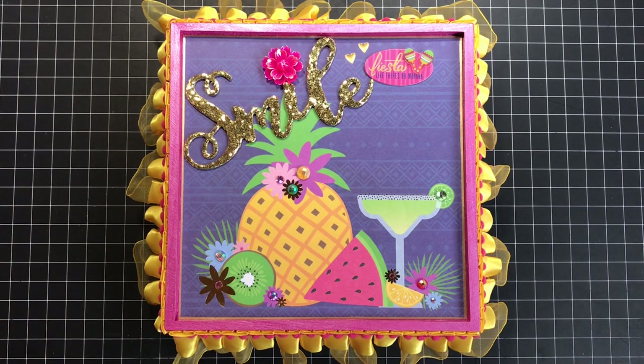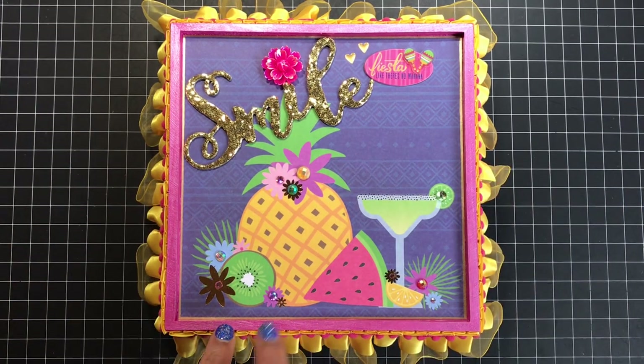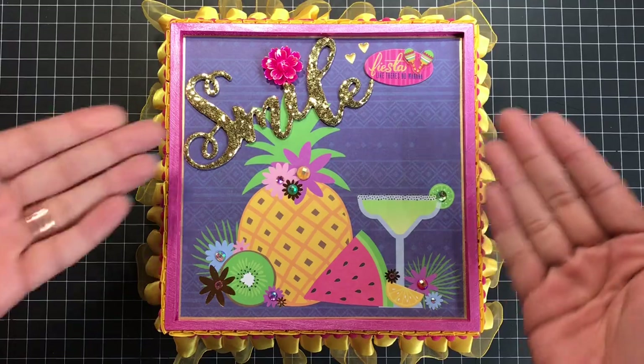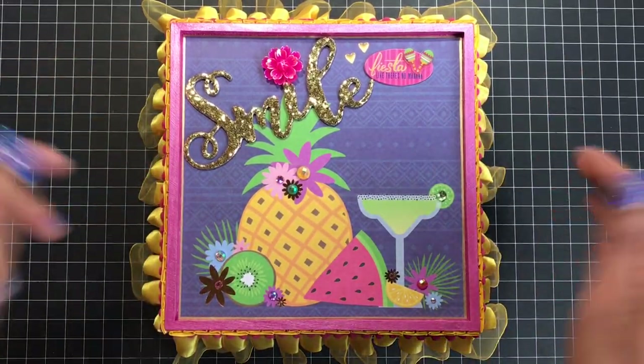Hi everyone, it's Tara. I'm back to share one last project I created for my friend Anna for her birthday. I wanted to alter a pizza box at first, but then I decided to go old school and alter what's not really a cigar box but kind of a cigar box — it's more like a jewelry box.